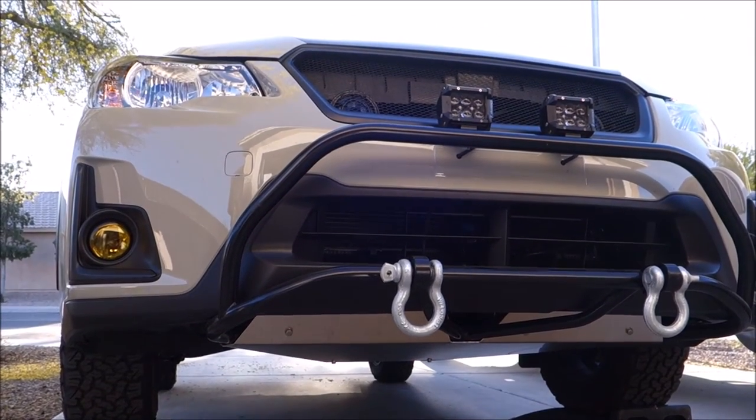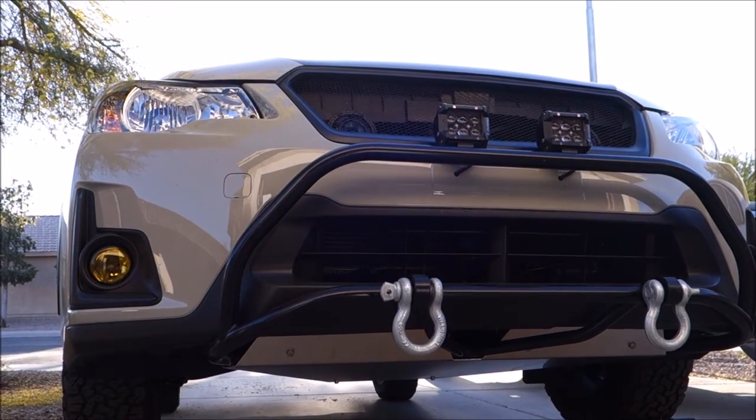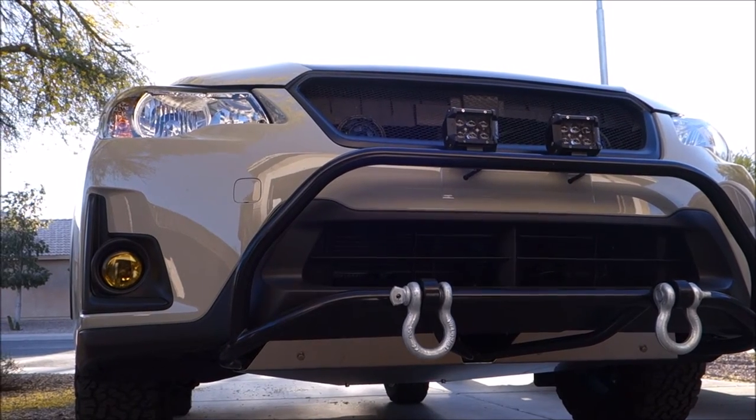Hi, Jerry here with Subaru XV Crosstrek Central. Today's project is going to be a very simple one. I'm going to be disconnecting the daytime running lights on my Crosstrek.